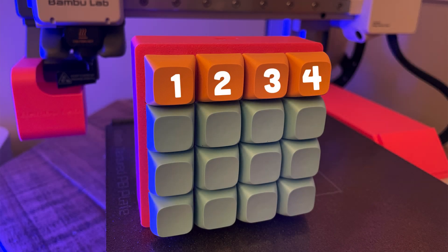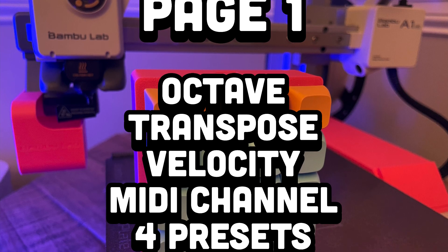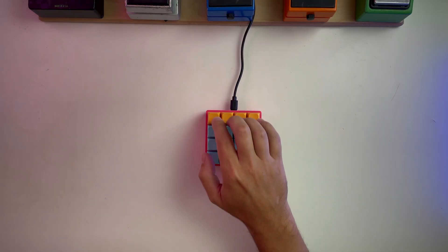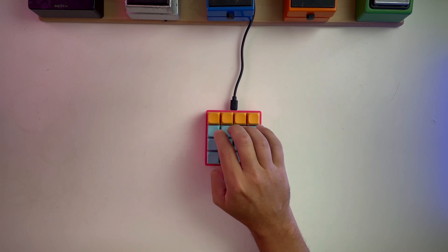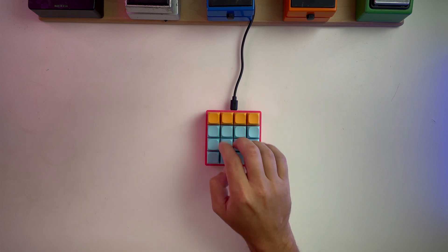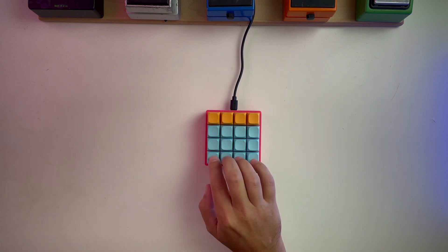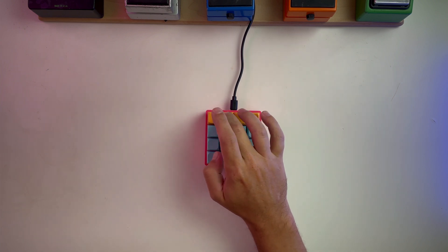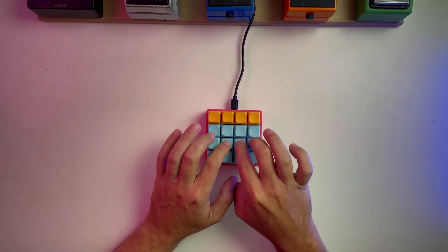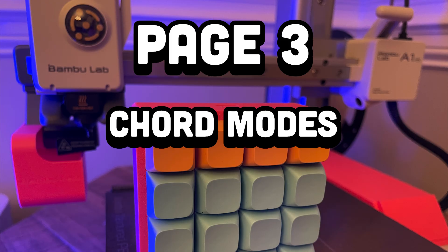While in menu mode, the top four buttons select different menu pages. On page one you can set the octave, transpose, MIDI channel, and velocity on the middle rows, with four quick presets on the bottom rows. On page two you can select different scale modes, and on page three we can select different chord modes.